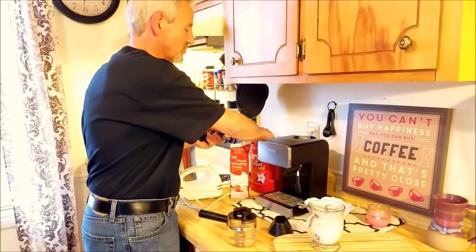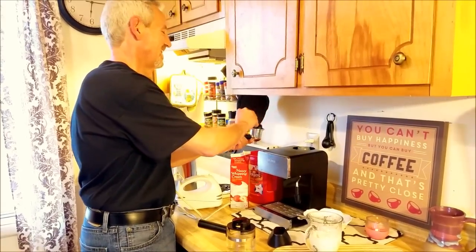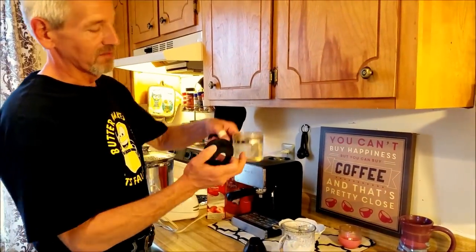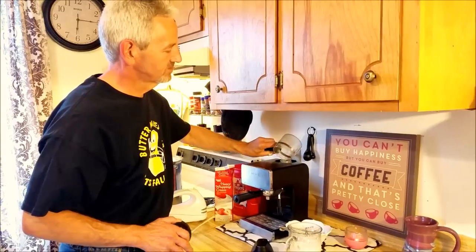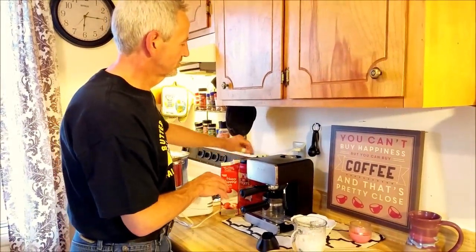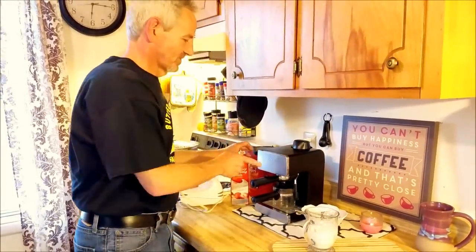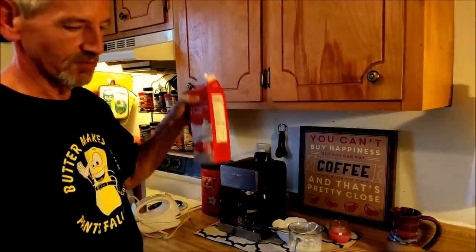I like my coffee good and strong, so I take two scoops of this high-dollar Folgers coffee and pour it right into my little thing — two big heaping scoops. Plug it in. You can make your coffee any way you want to. I filled my water up to the ring, pour it in there, turn it on, and you've got to put the lid on or it will steam your hands good.